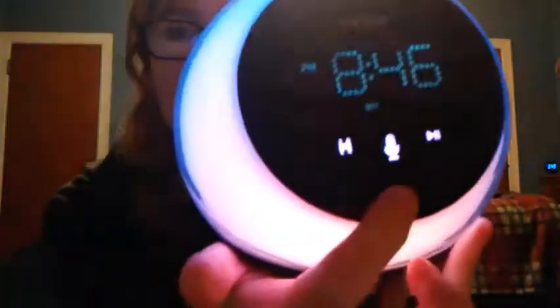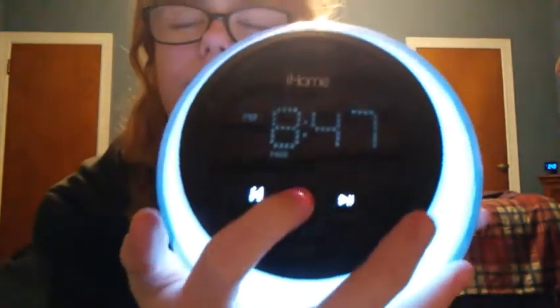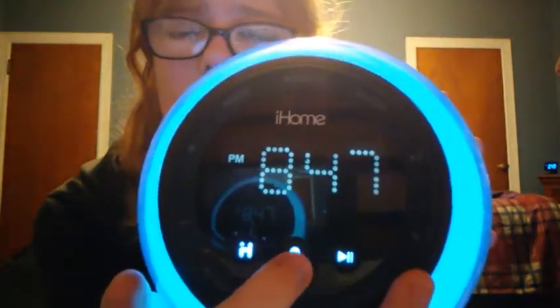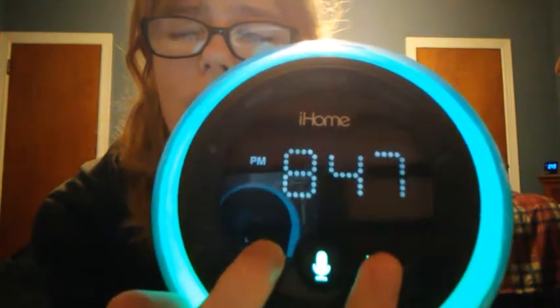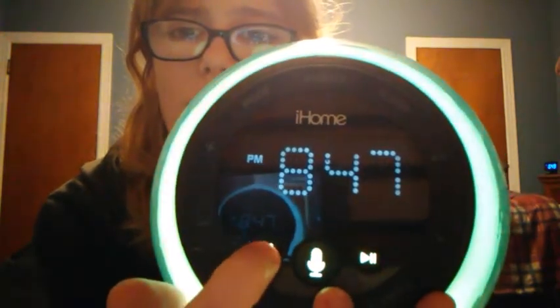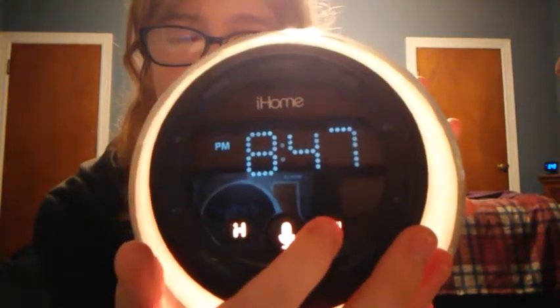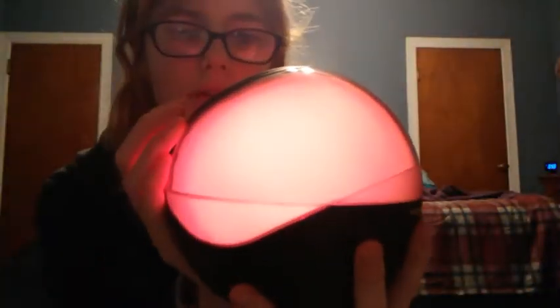Then there's 'sky,' which looks like what the sky looks like right now — very pretty. Then 'lamp,' like a lampshade, and then 'off.' Overall I really like it. If you have your phone hooked up to Bluetooth, you can talk to Siri or Google using this button, and pressing this one will go to the app.